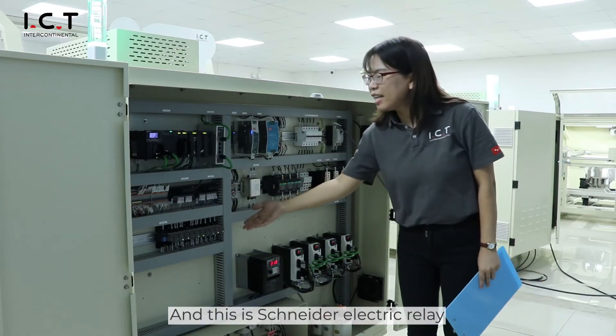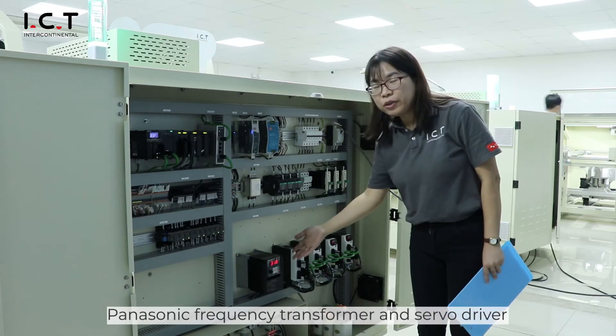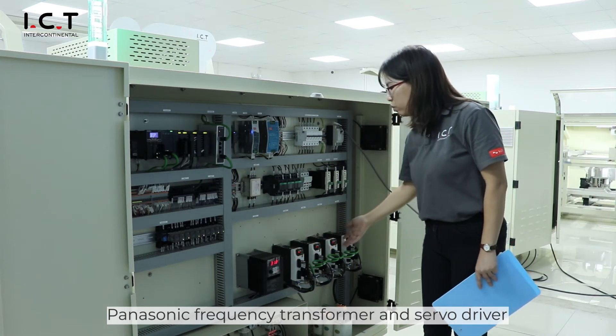This is the electric relay, Panasonic frequency inverter, and servo driver.